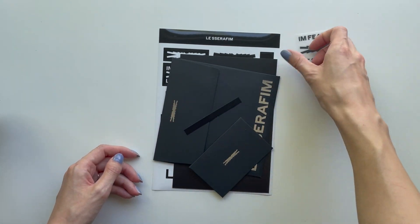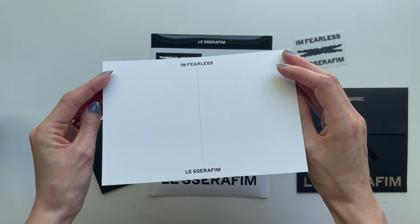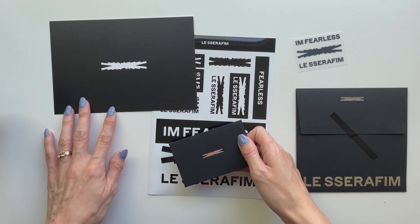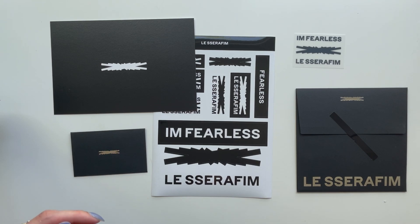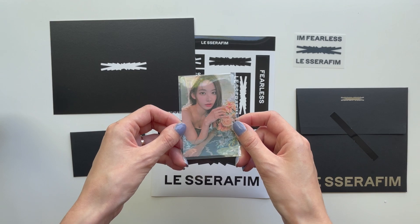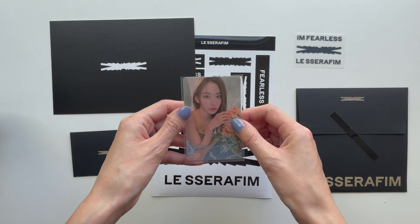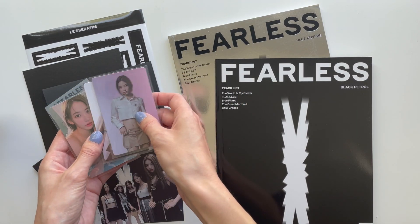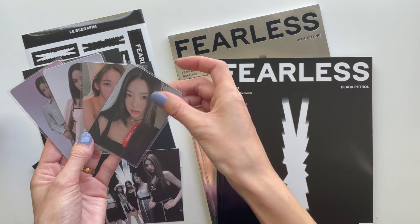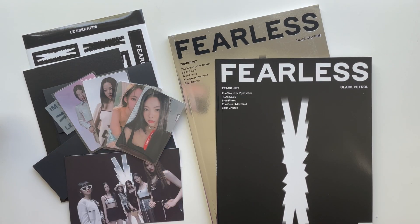Okay, another look at the inclusions — same transfer sticker, same CD, same logo postcard, and same sticker sheet and little envelope. For this album, my first photo card pull was Sakura — she looks so amazing. I love this photo card as well. They're all just so special. That's pretty much it! Here is a layout of everything in all of the albums and all of my first pulls from the Fearless era. Please remember to subscribe to see more Le Seraphim content very soon. Thank you so much for being here and I hope to see you again.